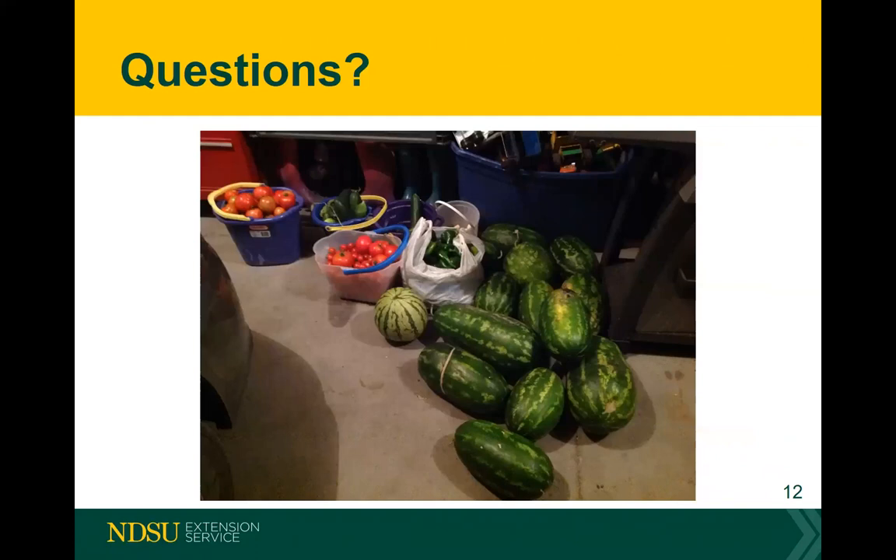How many tomatoes can you plant in a four-by-four square? I would say maybe two tomatoes. The problem is they get so big they'll crush each other out. If you do a little pinching and training them to grow straight up on a trellis, you might be able to get three in there.